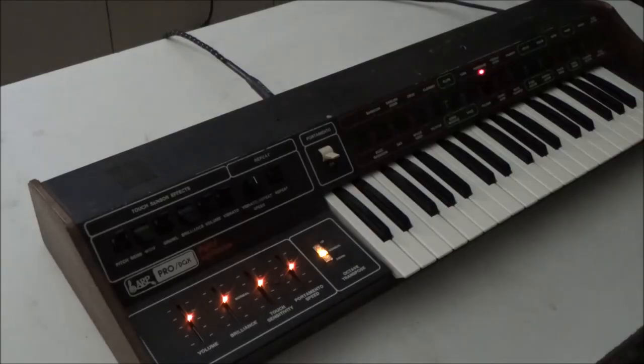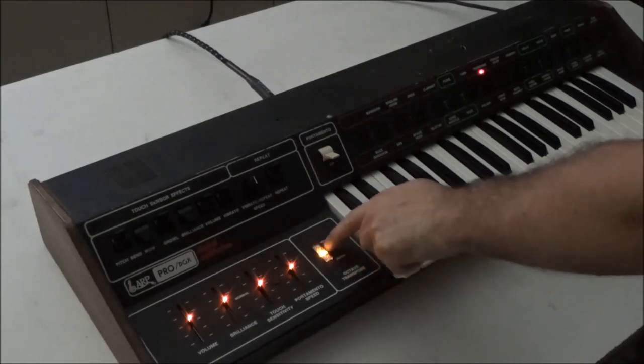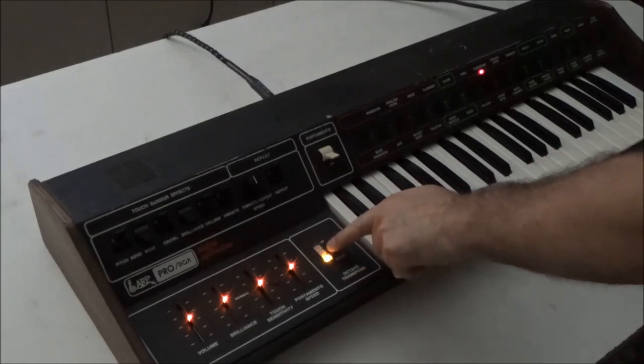I know I can't be the only one out there with a broken transpose switch, so I have this available now on my website, synthchaser.com, for the Pro Soloist and the Pro DGX. If there's any interest, I can make it available for the other ARPs that use this style of switch, which I think may just be the Odyssey and the Axe. Let me know in the comments what you think of this as a replacement for the ARP octave switch.